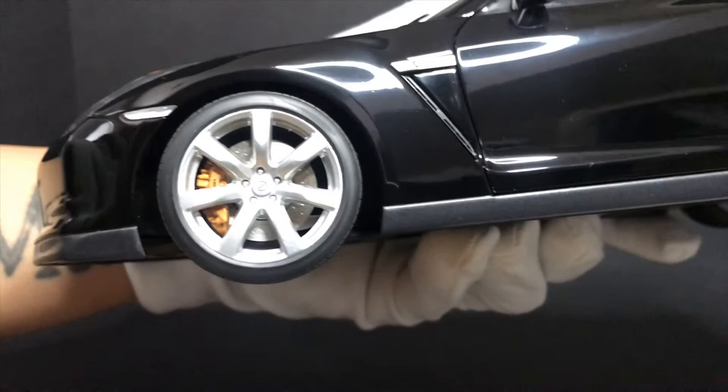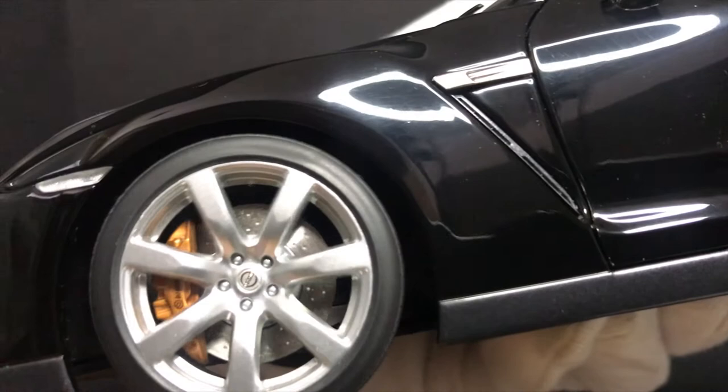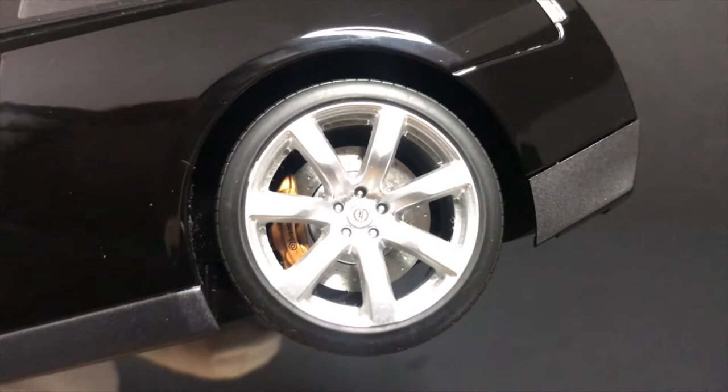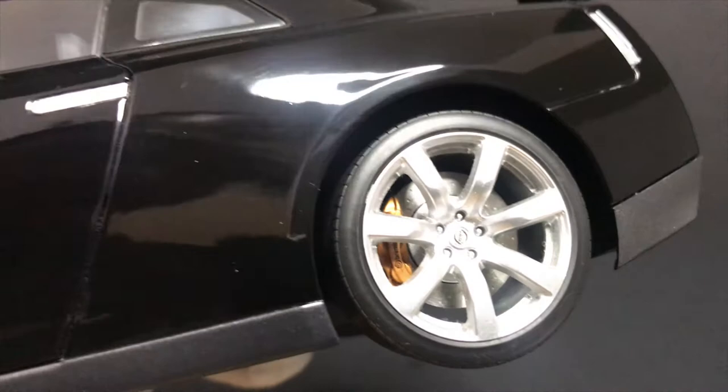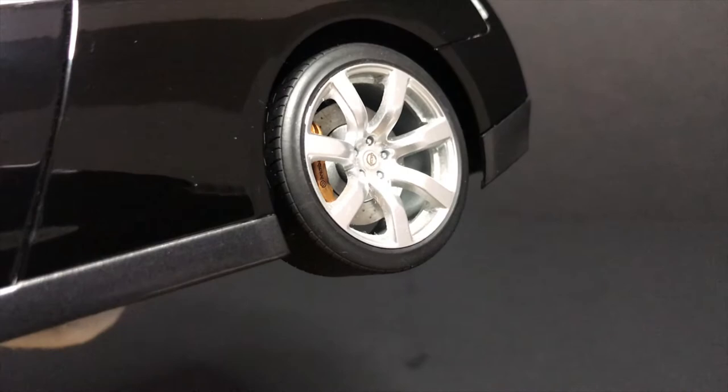For the wheel detail, the disc brakes are drilled — a really nice accurate touch. The Brembo brake calipers are a really nice accurate orange color. The OEM wheels look great and are pretty accurate. Interestingly, if you compare front and rear you can see the wheels are staggered — the rear has a different offset compared to the front, sitting a little more inward. They definitely paid attention to detail there.